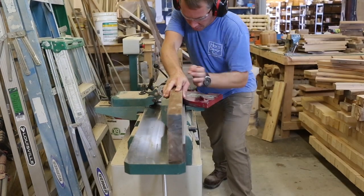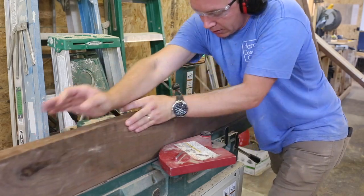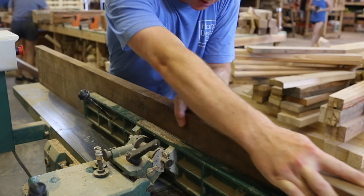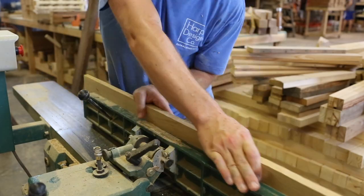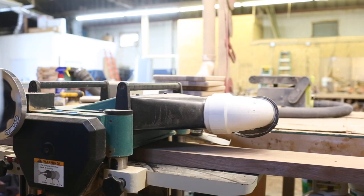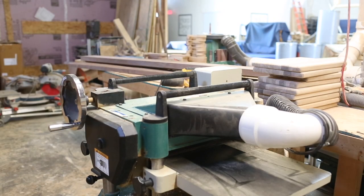As you can see here, I'm joining the board first so I can get a straight square edge on one edge of the board. I join all the boards that I'm going to use to cut into strips. After I join it, I plane it, which allows me to get two flat faces of the board.